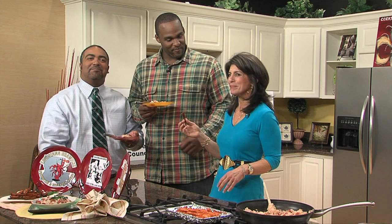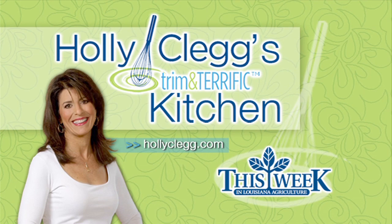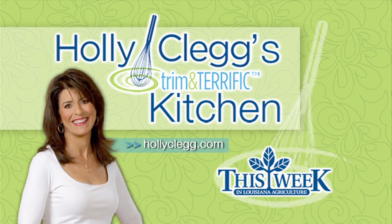That's it from here. Thank you so much for being with us. We'll see you next time. Holly Clegg's Trim and Terrific Kitchen was brought to you by the Louisiana Crawfish Promotion and Research Board, the Louisiana Rice Promotion Board, and the Louisiana Beef Industry Council. Kitchen facilities provided by the Around Town Television Show.